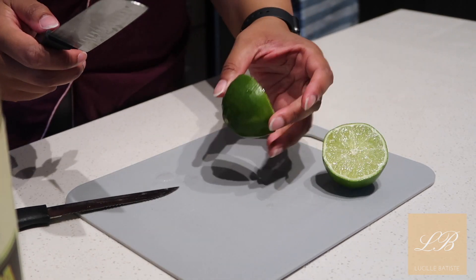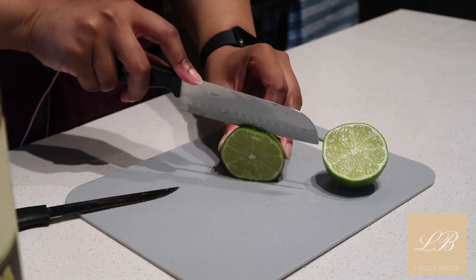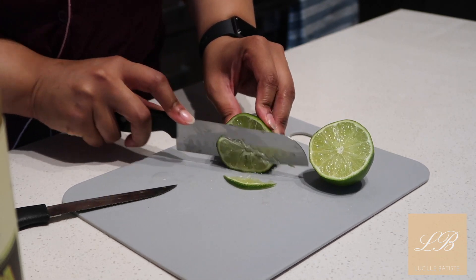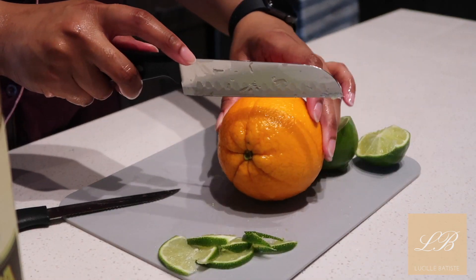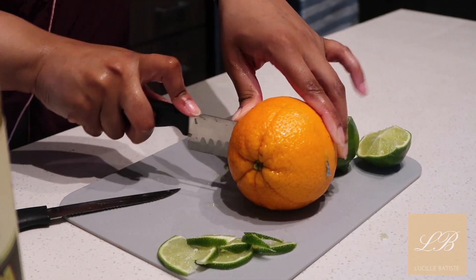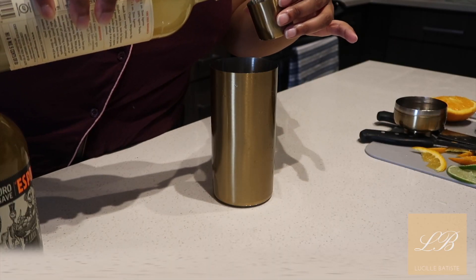and Grand Marnier — that's going to be what we're using today. I have done Libations with Low on my Instagram, so if you're ever missing out on seeing some of my content, there's a lot on Instagram so make sure you follow me at Lucille Batiste on Instagram.